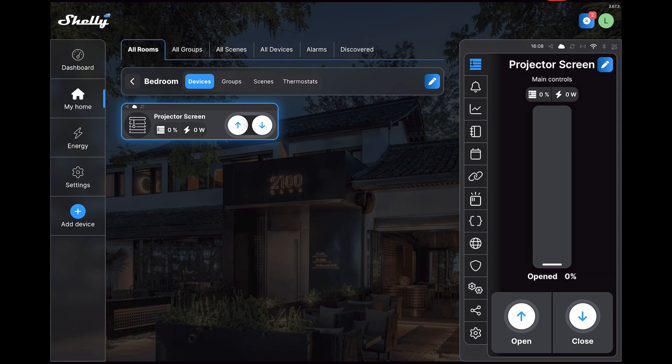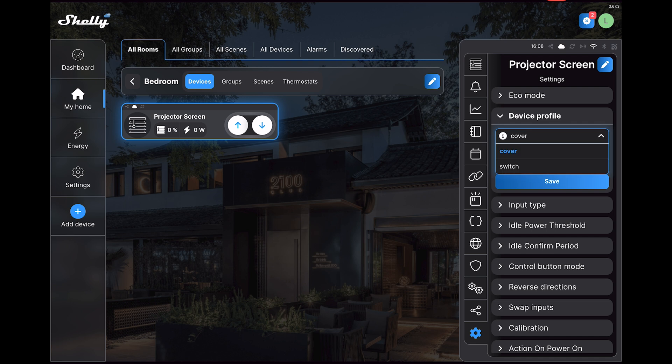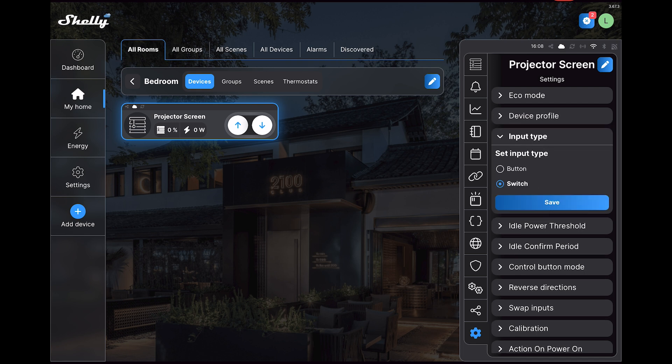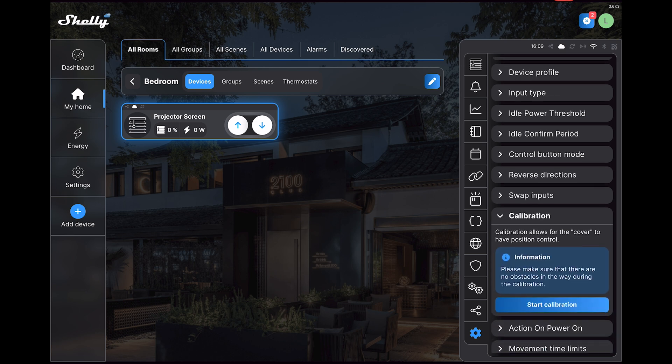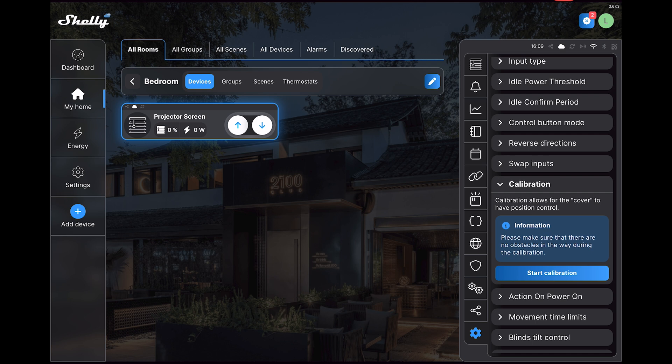In the settings, the first thing we want to do is go to the device profile and change that to Cover — it might also be called Rolling Shutter depending on which version you're on. We then want to set the input type to Switch. Next is Reverse Directions — we're going to enable that because when we're opening it we're actually closing it, so they are reversed. And then finally we want to go to Calibration and start the calibration process, which can take about five minutes as it has to go through all the various positions.